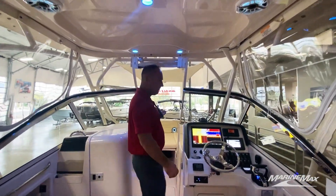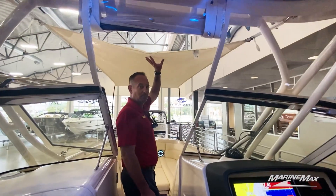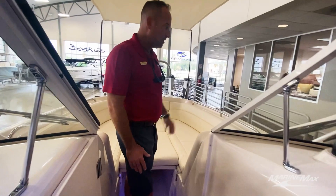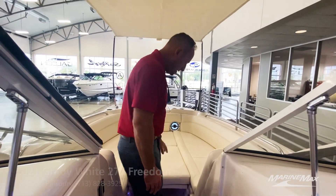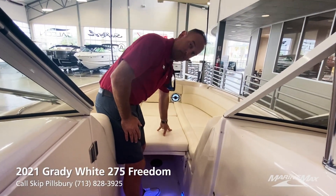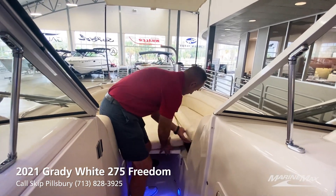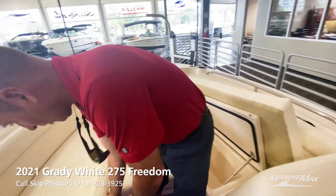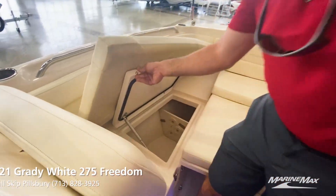To work our way forward, you'll notice the bow sunshade, which pops up really nice and easy. We do also have a snap-on bow cover for this area up here. Removable sun pad with cushion. And then we've got a nice fish box located here on the starboard side, and some rod storage on the port side.